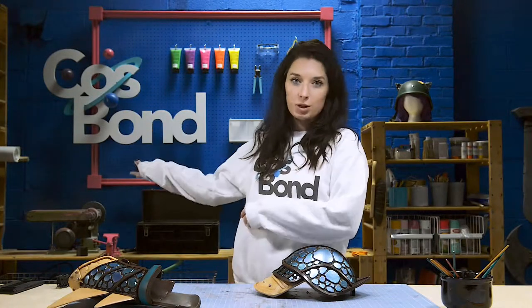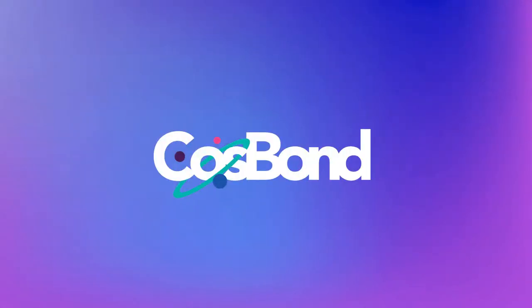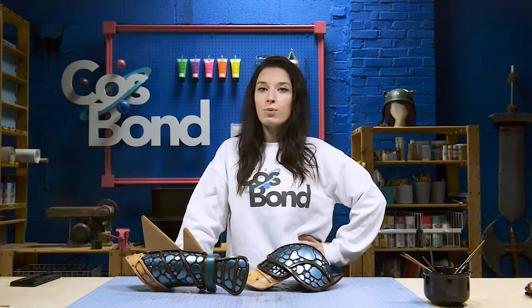Hi, I'm Elise from the Cosbond Workshop. Today we're going to get started on patterning for Astrid's Scale Armor costume.